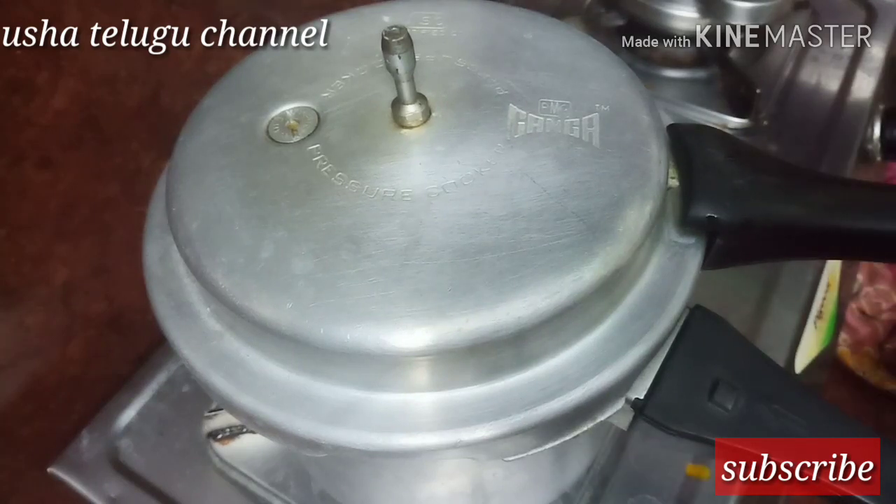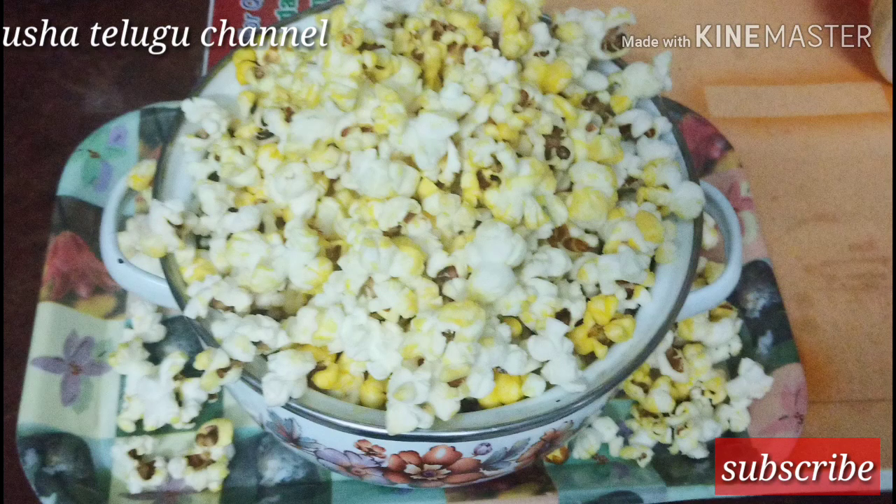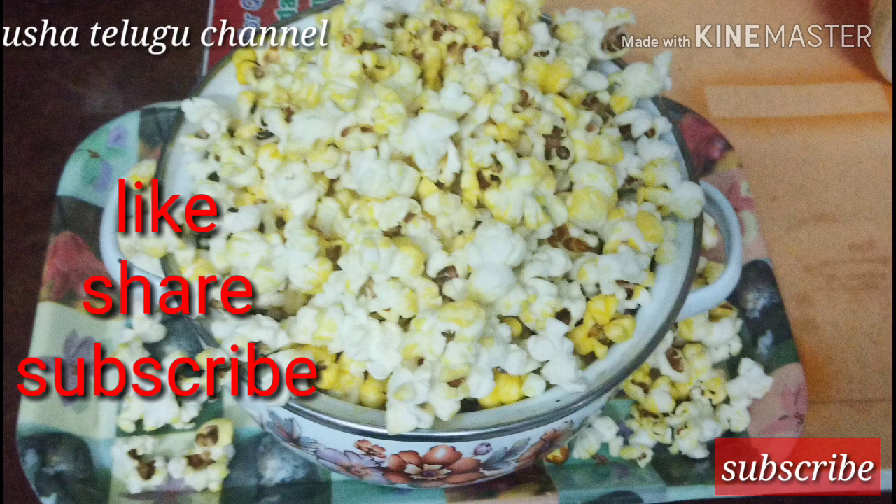Please like, share, and subscribe to our channel. Thank you for watching, friends. I will see you in the next video. Bye bye.